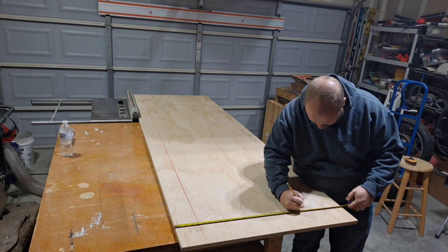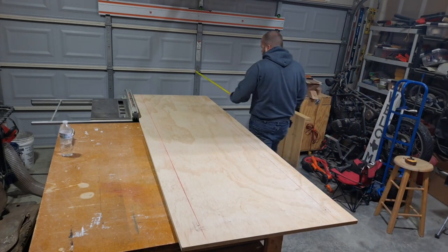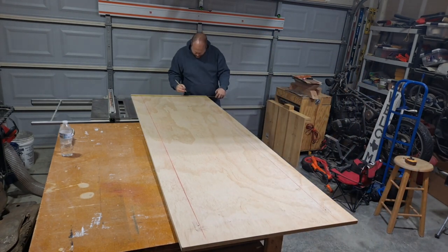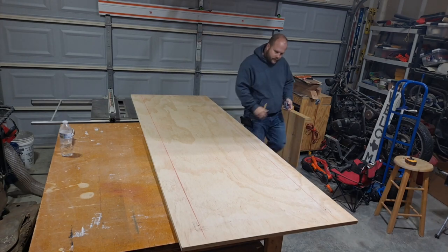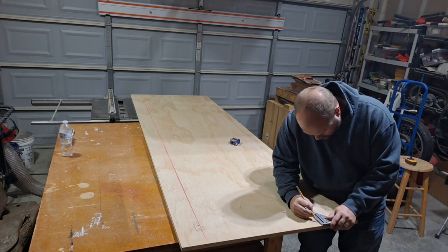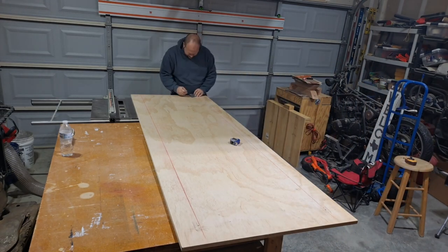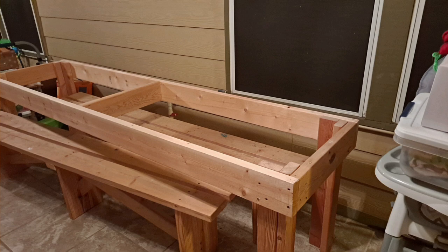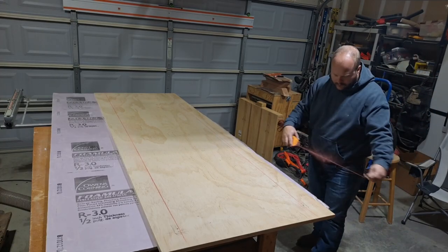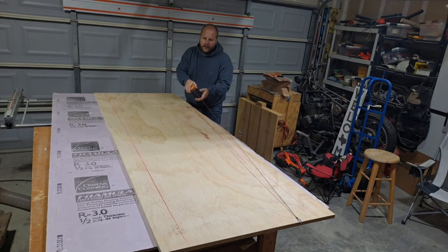I wanted to make cabinets for my garage for a very long time and I finally decided to do it this weekend. I had some extra wood. This piece that you're looking at right now actually came from a table — it was an old picnic bench type thing that we just never used, so I figured I'll just take it from there.